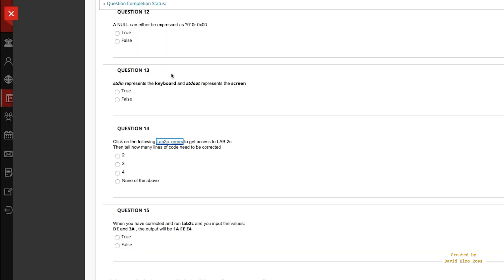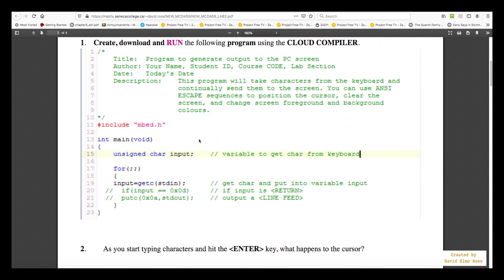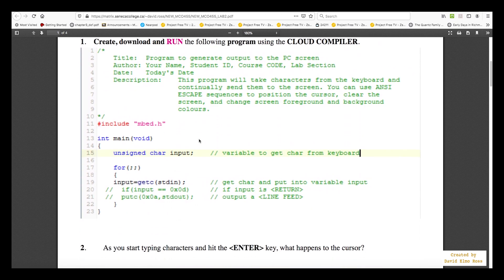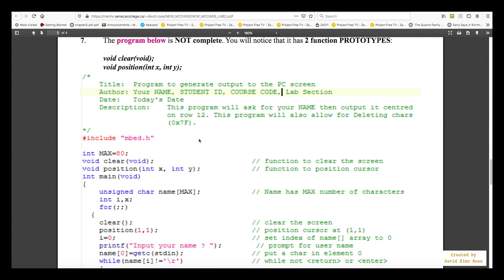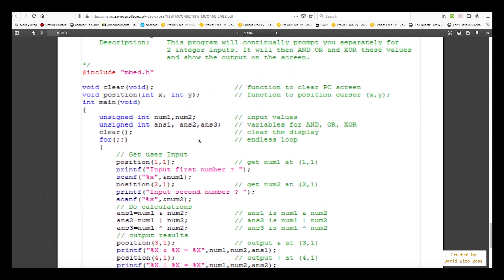You do have to answer all the questions. To help you figure out the errors, you can go to Labs and open Lab 2 Console Programming, where you'll see a perfect version of the program. You can compare this to the imported version to find your errors — same for Lab 2B and Lab 2C. This is a way to troubleshoot your code and make it work without too much difficulty. This has been a short introduction to MCO455. Later, you'll be creating a lot of your own code for various other things.